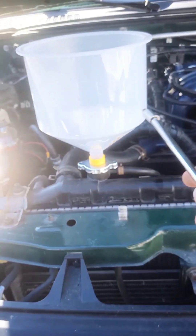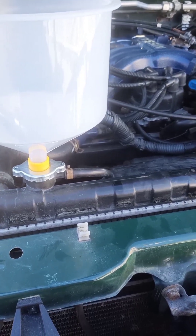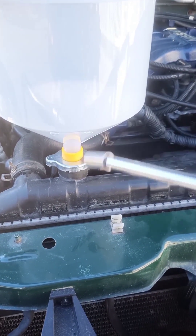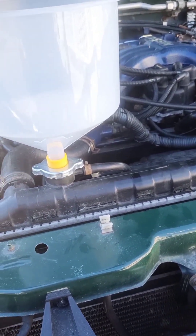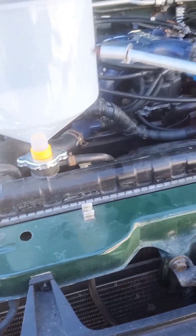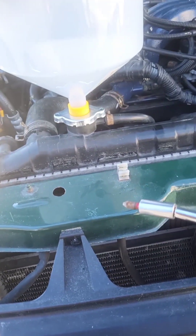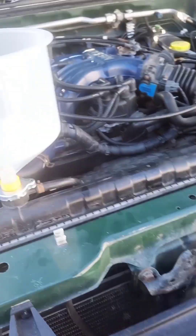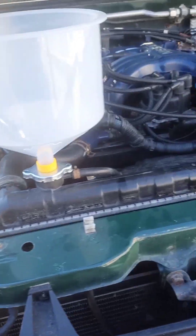I also grabbed this off Amazon — it's a bleeder setup for your coolant system. The coolant just bubbles up through here and the air bubbles come up through. Once it warms up, the coolant expands, and then once all the air bubbles stop coming, you just wait for it to cool down and the level will drop back down. Alternatively, they come with a nice little stopper. If you don't want to wait, you can shove that in there and take the fluid out and dump it — just be careful, it's very hot.